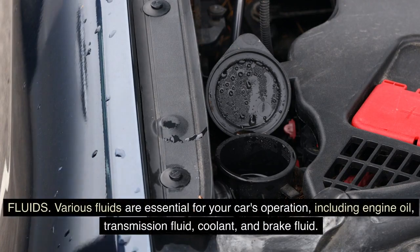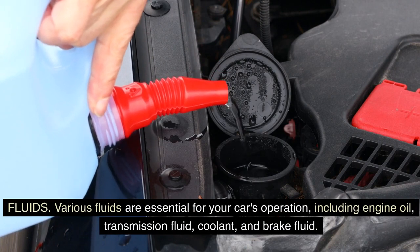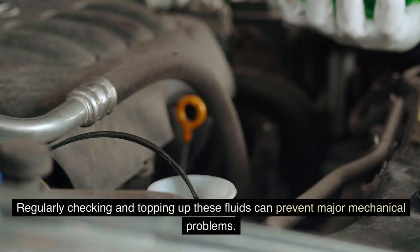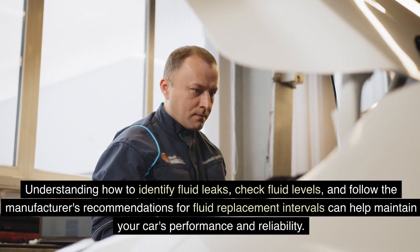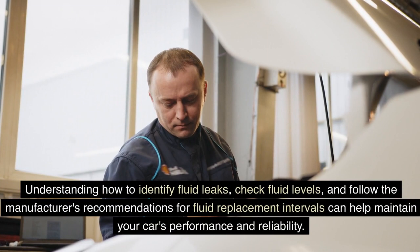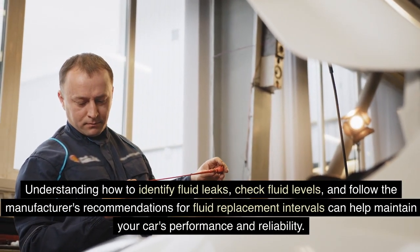Fluids: various fluids are essential for your car's operation, including engine oil, transmission fluid, coolant, and brake fluid. Regularly checking and topping up these fluids can prevent major mechanical problems. Understanding how to identify fluid leaks, check fluid levels, and follow the manufacturer's recommendations for fluid replacement intervals can help maintain your car's performance and reliability.